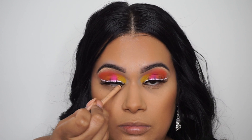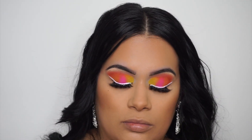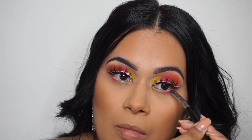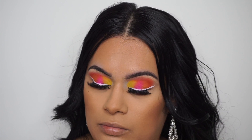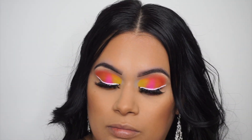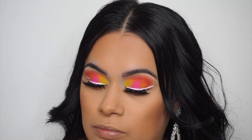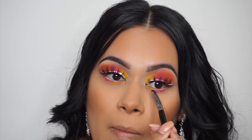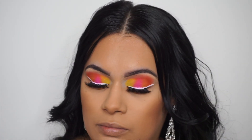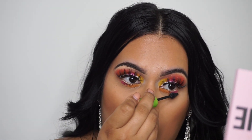Now we're going to go in with cream eyeliner — I believe this one is from L'Oreal. Then I'm going right back into that palette: I'm picking up some pink and putting it on the outer lower lash line, then grabbing the orange color and putting it on the inner. This is just going to pull the look together and definitely gives more vibrancy to the whole look. Adding more colors on the bottom definitely gives the look more power. And of course, we have to add some mascara to the bottom lashes.